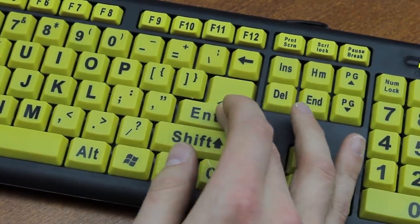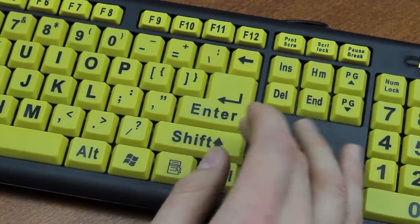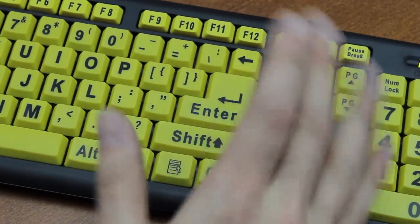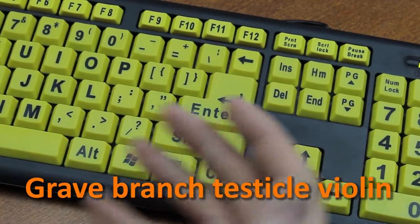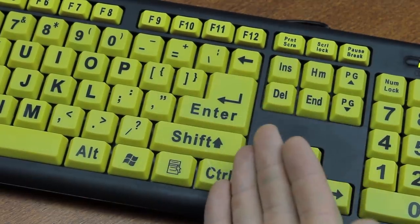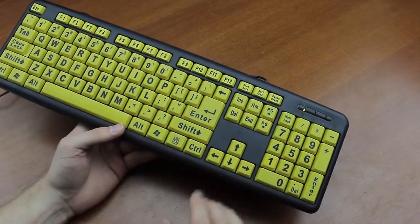I remedied the stuck enter key by removing one of the stabilizers, and now it works better. So let me just say that again: I improved it by disconnecting one of the stabilizers. I mean, what kind of keyboard does it have to be that it actually becomes better if you break a part of it?